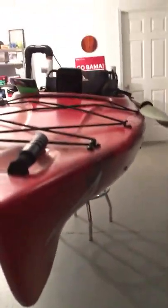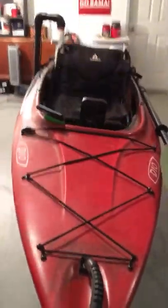One of the things I really like is the tunnel hull design — that runs all the way down the center. As you can see, it goes all the way down, so it tracks very, very straight. It's a little harder to turn, but we're not going on rapids, we're fishing.